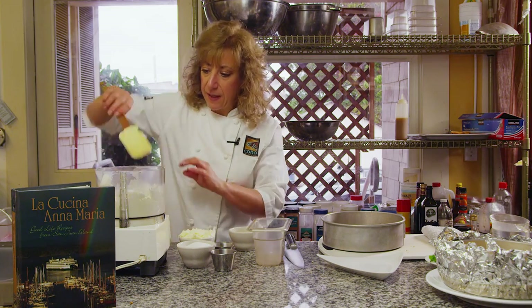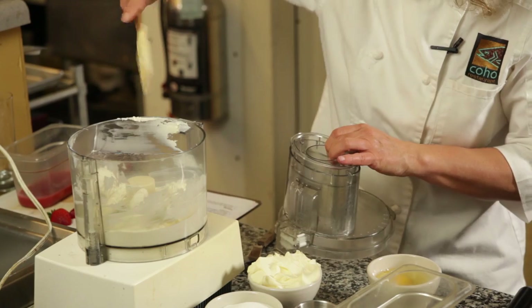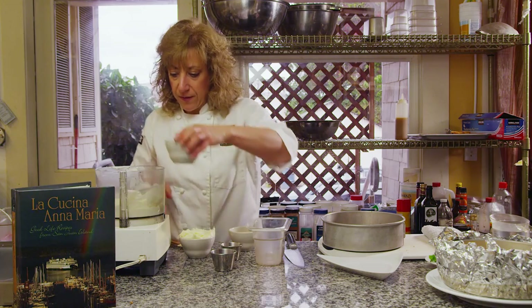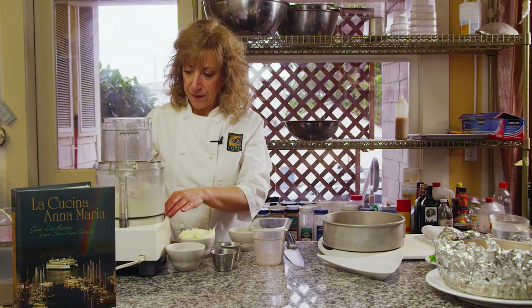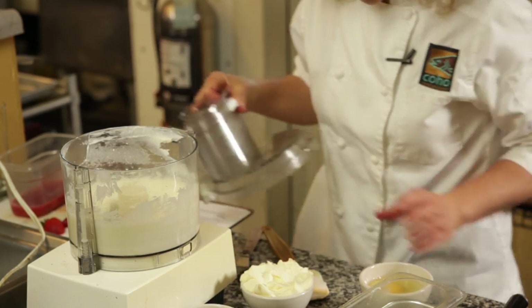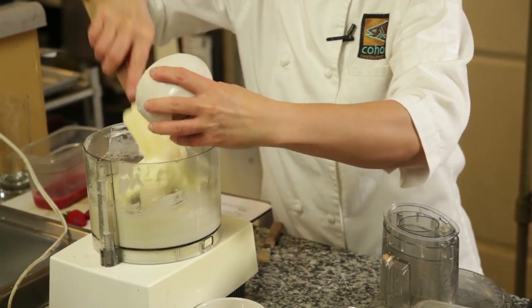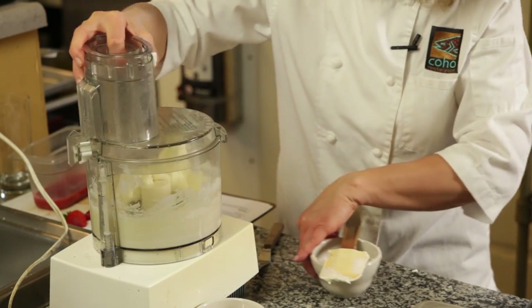I'm going to scrape it down and then add my sugar — 2/3 of a cup of sugar. This recipe scales; I doubled it for the cheesecake I just made, but for expediency's sake we'll use 2/3 of a cup. I also have 8 ounces of mascarpone cheese, and we're going to cream that in.